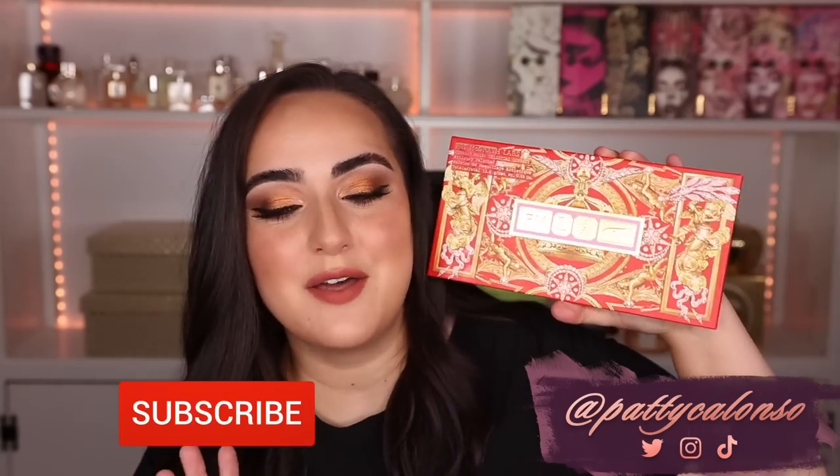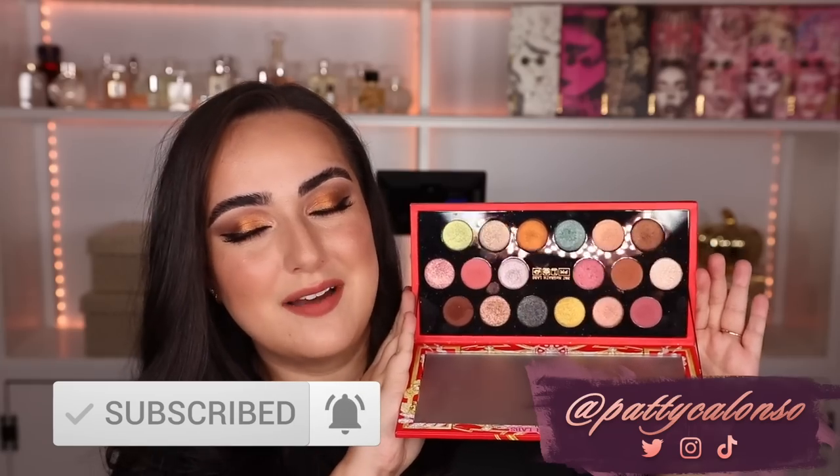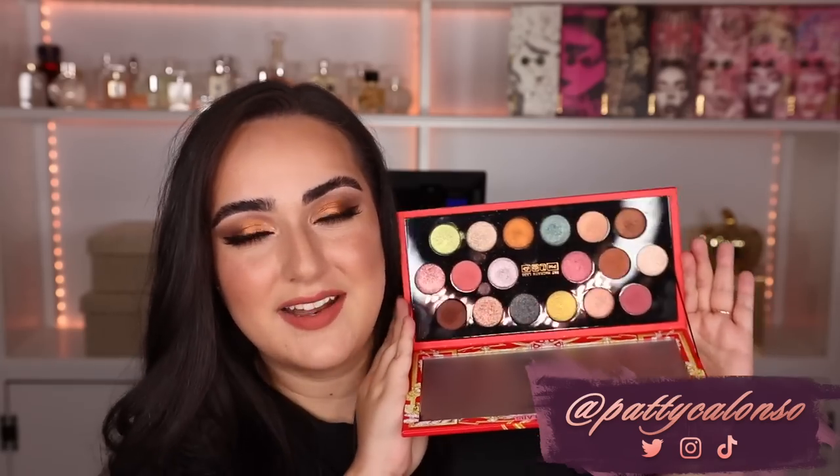Hi beautiful! Welcome to my channel. In today's video we are going to be doing 5 looks, 1 palette with the Pat McGrath Holiday Palettes. This is the Pat McGrath Mothership Mega Celestial Odyssey Palette. I already did a review video where I showed you all of the swatches and gave you my first impressions, plus two other looks. So if you haven't checked it out, definitely do so after this one. In this video we are only going to be doing looks — I'm going to show you 5 other looks you can do with this palette. Please let me know down in the comments 1 through 5 which look you liked the most, give the video a thumbs up, and subscribe if you haven't already. Now let's go ahead and begin with look number 1.